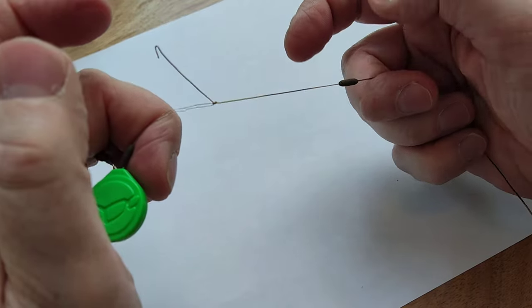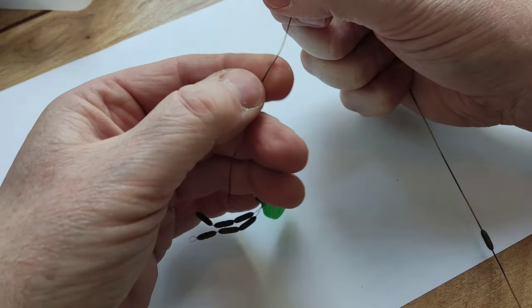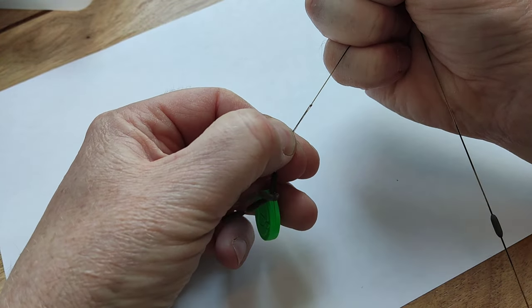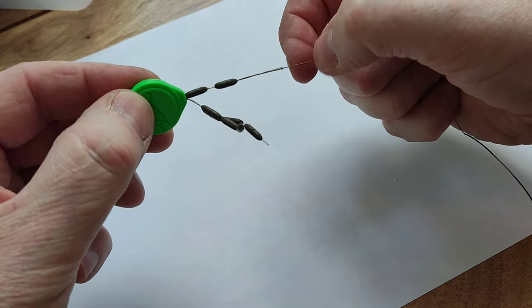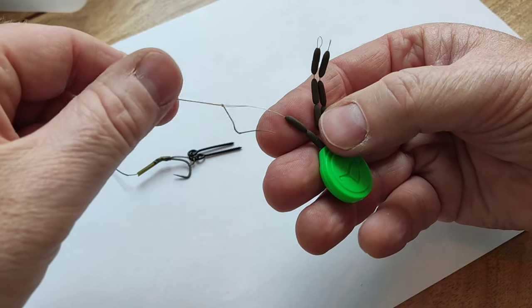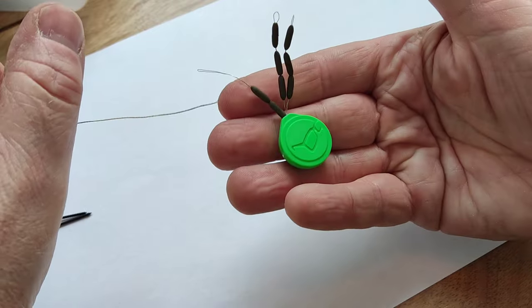Slide the sinker back along the rig line, keep pulling until the sinker is back on there. And then, because it's just a simple knot, if you pull that hard enough it just comes free.